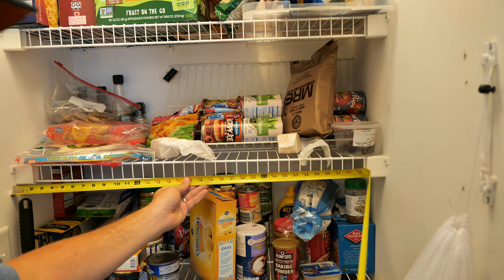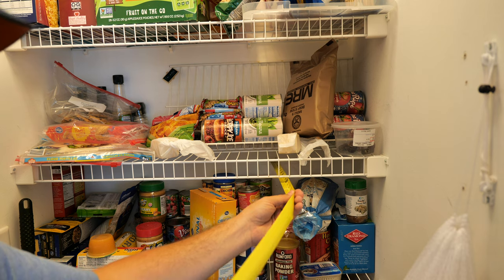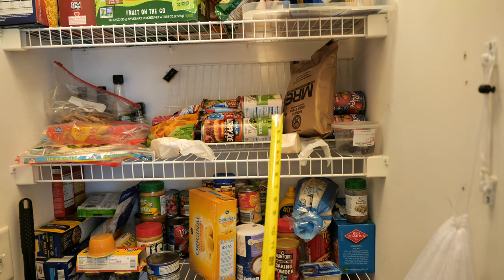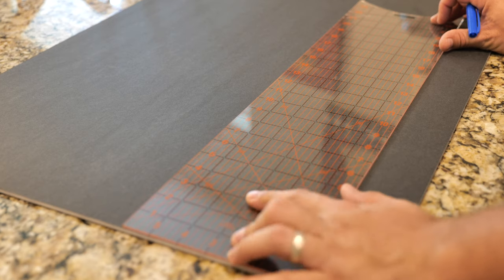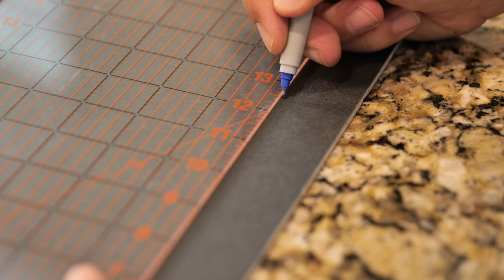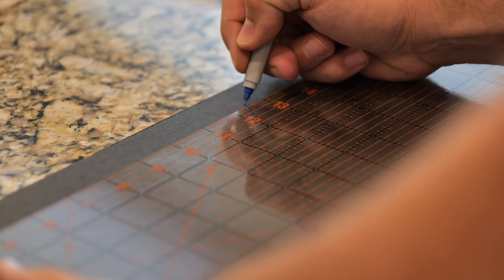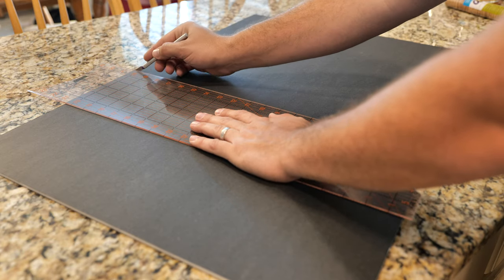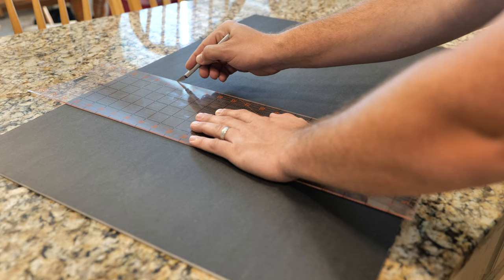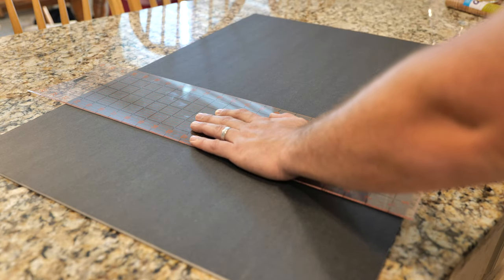So to start with I had to measure the shelves. I got the width of each shelf, the depth of each shelf, and the size of the little area in front because we're going to cover that up as well. And we just went to the foam board and laid out all our measurements and cut the foam board. And that's what you're going to see now is me cutting out one of the shelves.